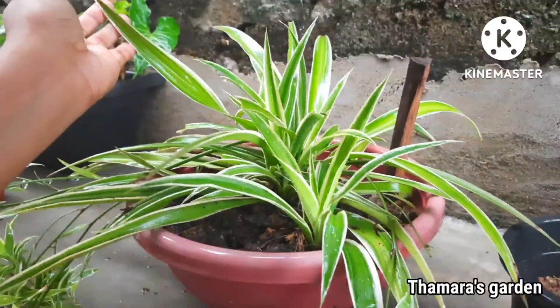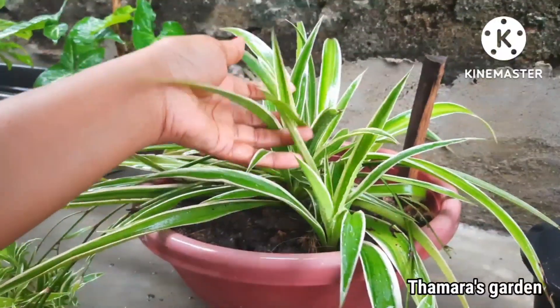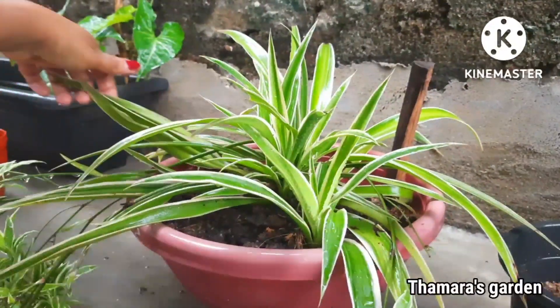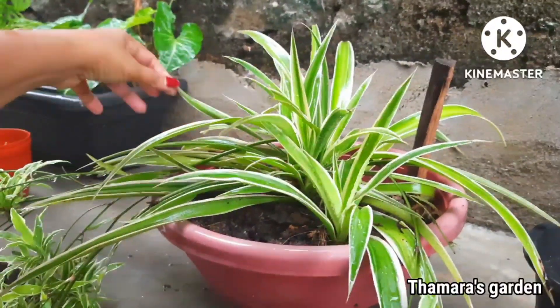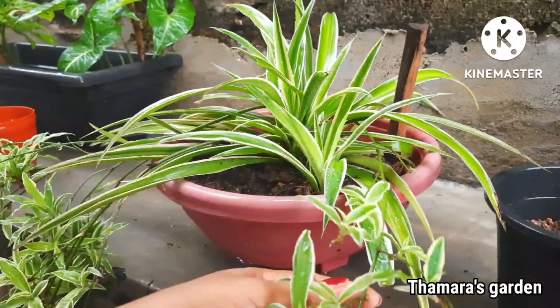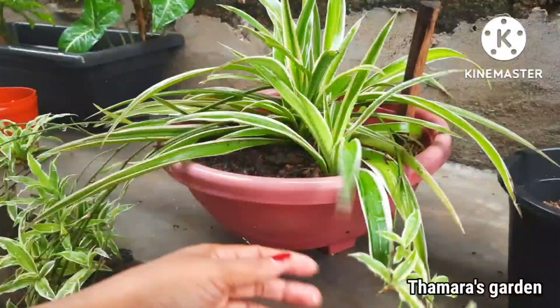Today I'm going to show you how to easily propagate spider plants in water. They are the best plants for air freshening and air purifying, and I will show you how to propagate them easily in water today.